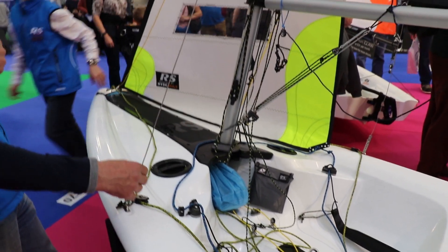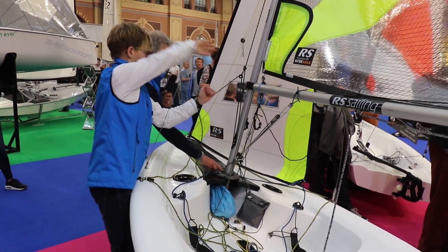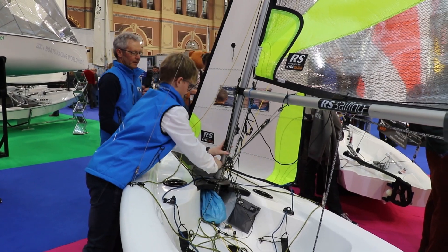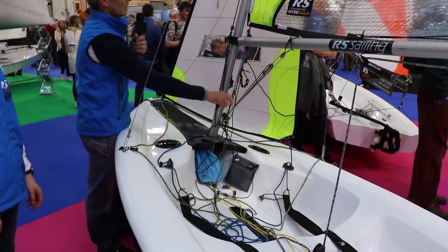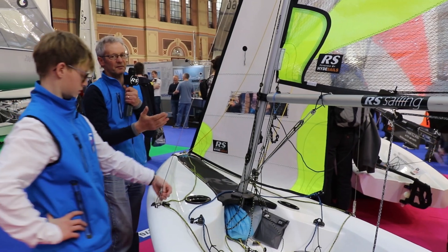So we've now adjusted the shrouds down by one pinhole. Now when we pull the jib halyard back on to tension up the rig, the mast is only just touching the front of the mast gate instead of pressing hard against it, and the mast is now straight. So instead of being bent forwards at the top, it's now straight, so the sail is now a little bit flatter.